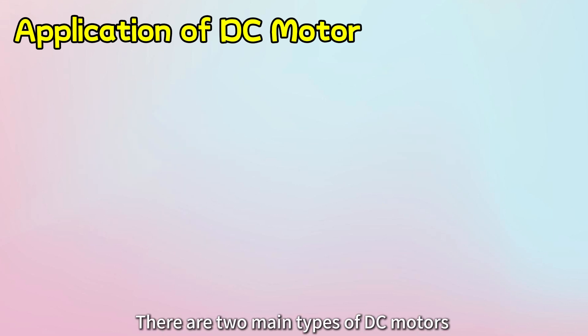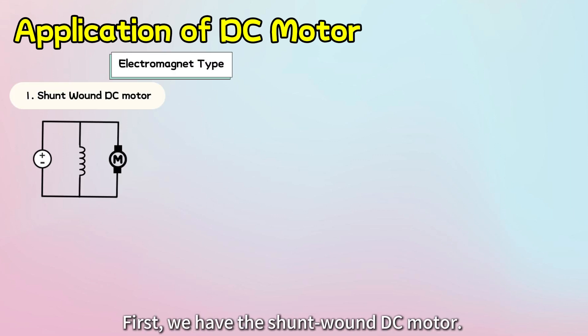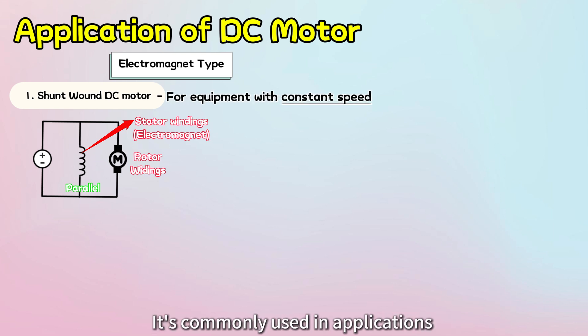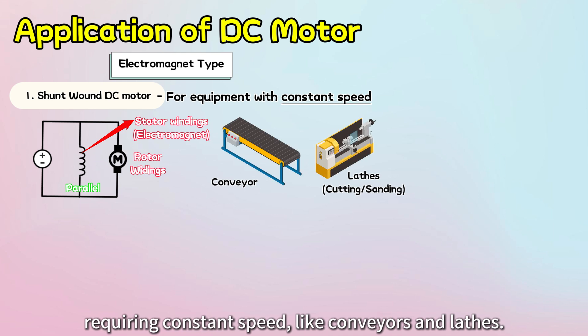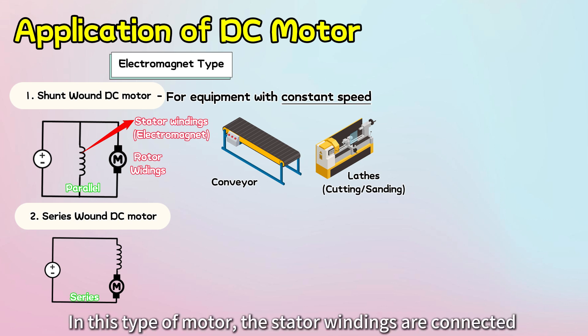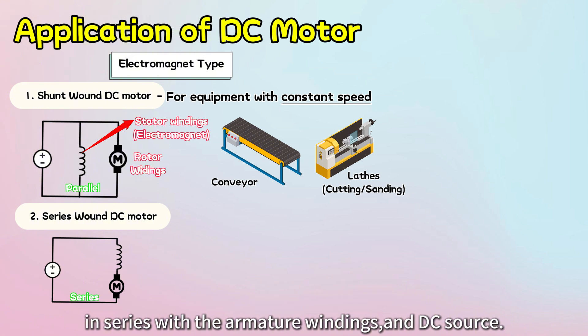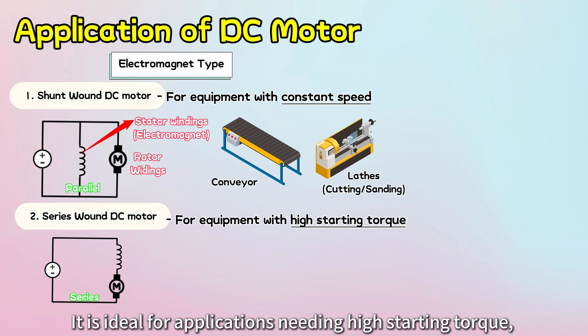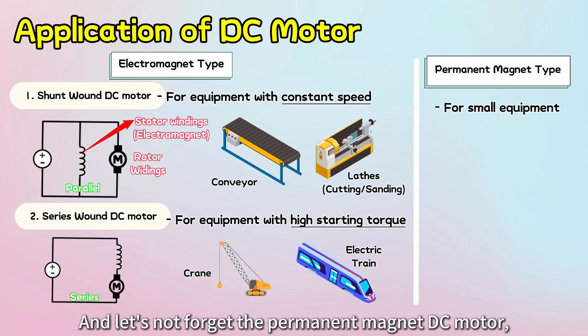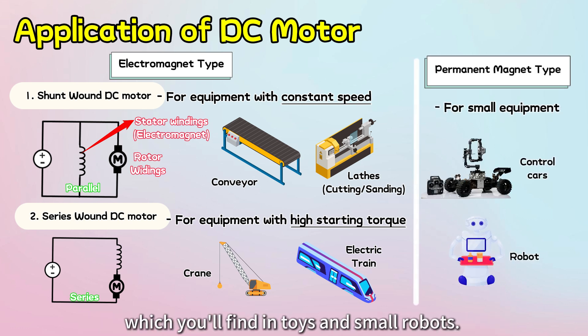There are two main types of DC motors that use electromagnets. First, we have the shunt wound DC motor — in this type, the stator windings are connected in parallel to the armature windings and the DC power source, and it's commonly used in applications requiring constant speed, like conveyors and lathes. Next, we have the series wound DC motor, where the stator windings are connected in series with the armature windings and DC source — it is ideal for applications needing high starting torque, such as cranes and electric traction systems. And let's not forget the permanent magnet DC motor, which you'll find in toys and small robots.